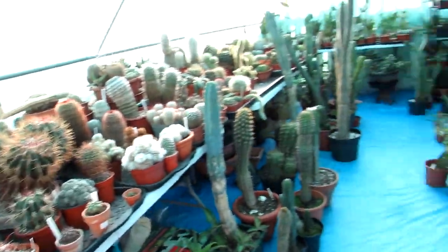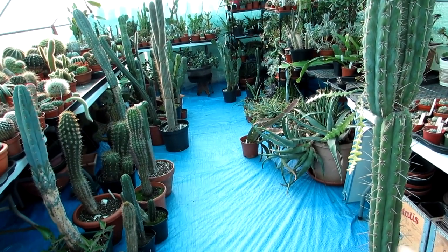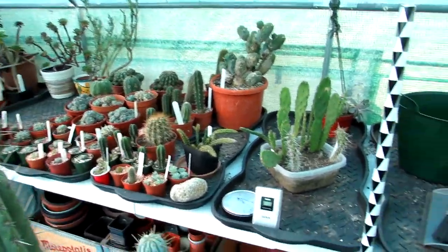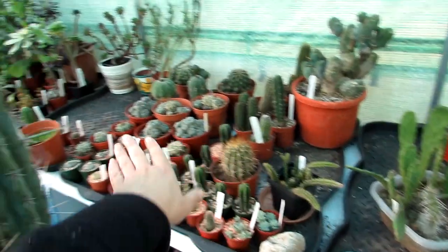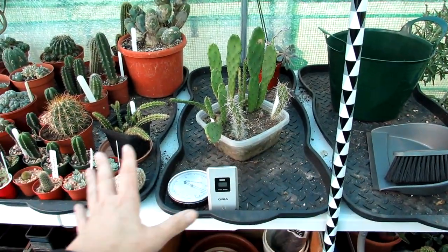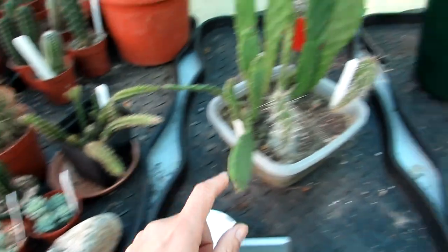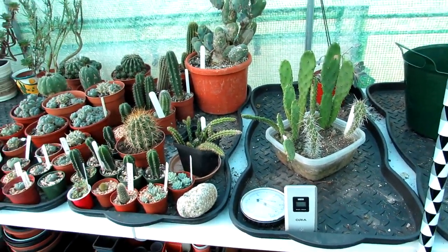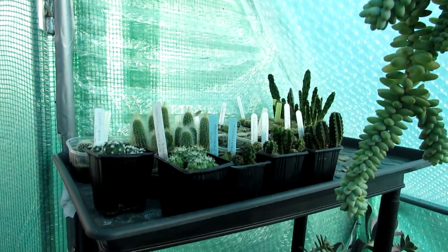I'm going to be doing a bit of a polytunnel vlog series — not sure how long it'll go on, probably over about three, possibly four days because it's too much to do in one day. What I'm focusing on today is clearing these three trays, moving some plants over, giving this table a really good clean and these three black trays a really good clean too. There's soil everywhere — a bit of a mess — and bits of dead leaves can collect fungus so this is all going to be cleaned up.